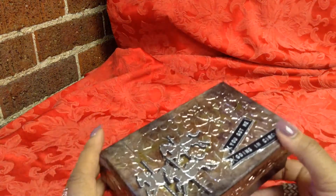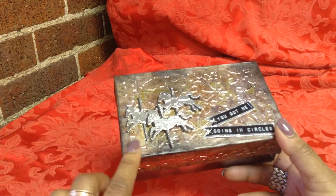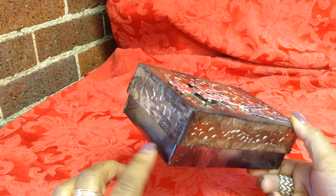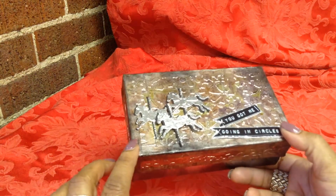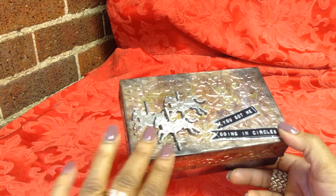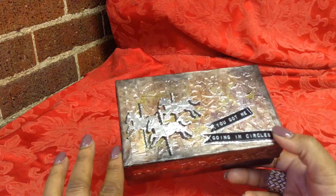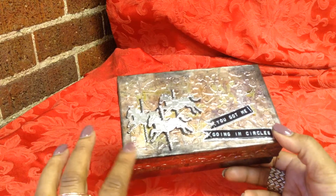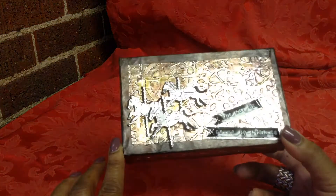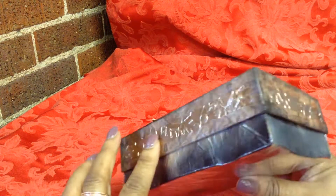That was project number one. Now let me show you the second one that came out really cool. This was a business card holder box. What I did was I used my ATG and took some plain card stock, ran ATG all over it, then laid the foil on top, flattened it out, made sure it adhered really well, and then ran it through the embossing folder. This was the Gears folder. Then I pretty much paper pieced the box top with those sheets — literally some dollar store aluminum foil.